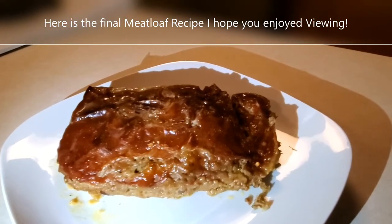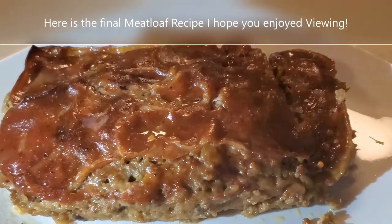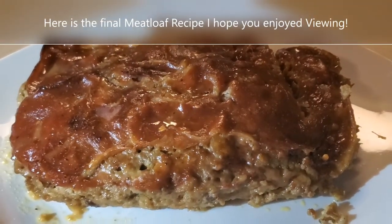Wow, look at that meatloaf — looks so good! We'll see you in the next vlog. If you haven't subscribed, please do so in the right side corner. Comment if you've got any questions. Like and share if you get a chance. We'll see you in the next vlog from Fluidity of Life — bye!